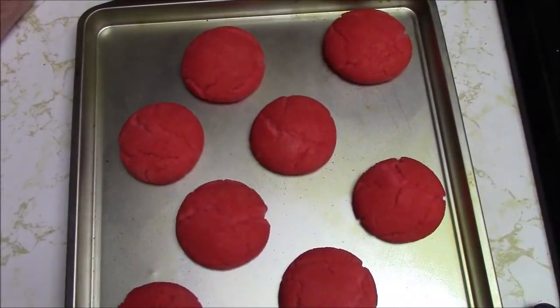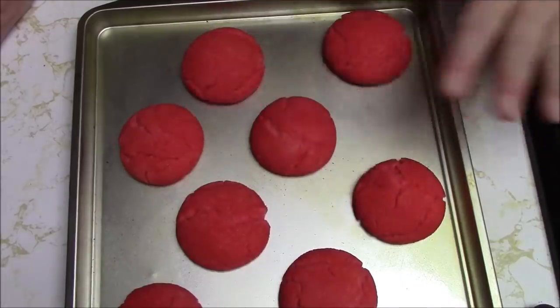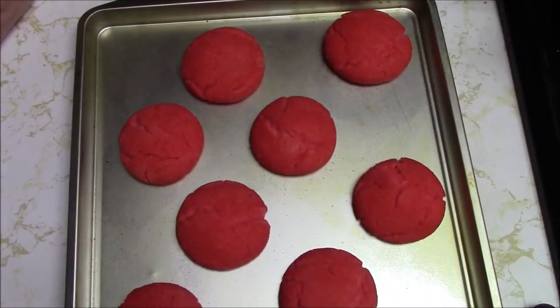I was going to wait 14 minutes but I'm taking them out at 12 and letting them sit on the hot cookie sheet. I used Great Value and thought maybe that's a different size bag than the Betty Crocker, because it was originally a Betty Crocker recipe. But it's the same 17 or 17.5 ounces, so it's not a matter of me having too much mix.